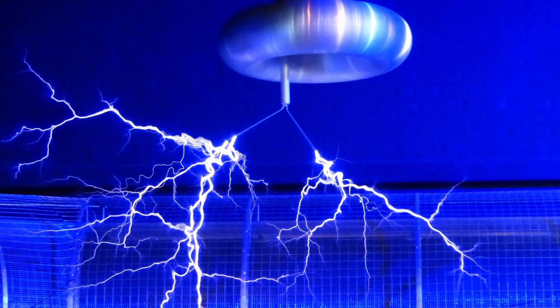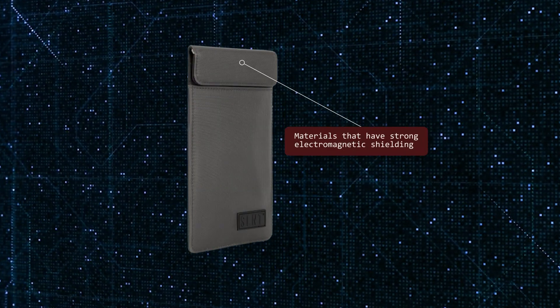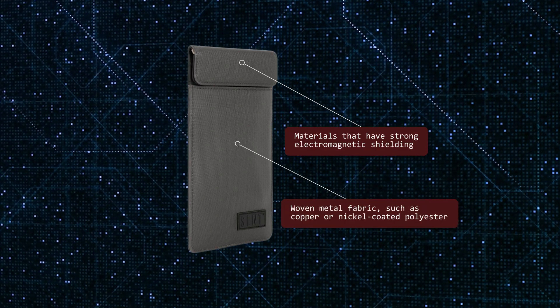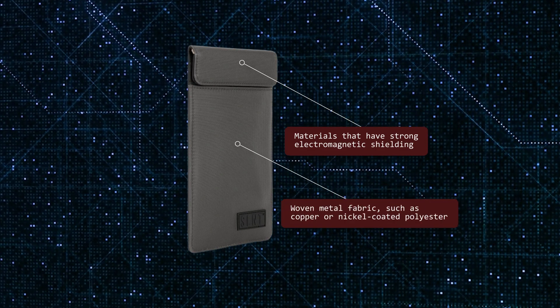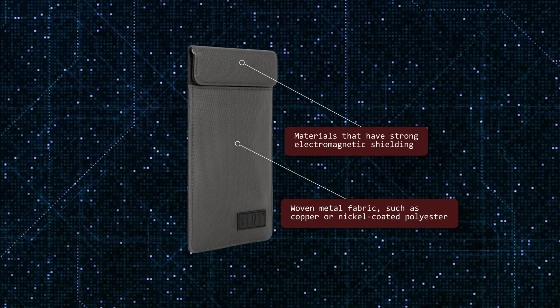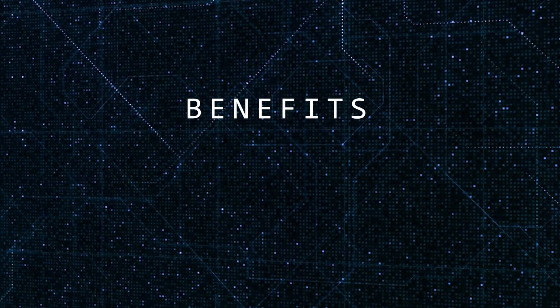Just like the Faraday cage it's named after, the Faraday phone case is made out of materials that have strong electromagnetic shielding. The primary material is often a woven metal fabric, such as copper or nickel-coated polyester. These metals have a high conductivity and can effectively block electromagnetic signals. When you slip your phone into a Faraday case, it essentially becomes isolated from the outside world.